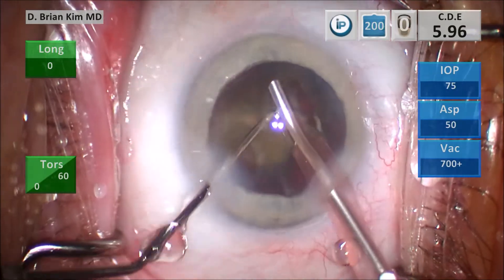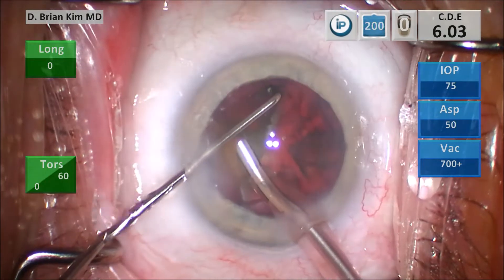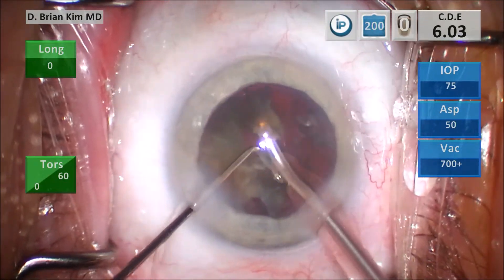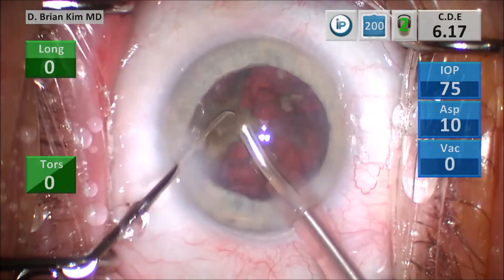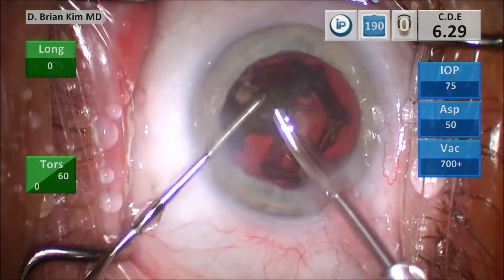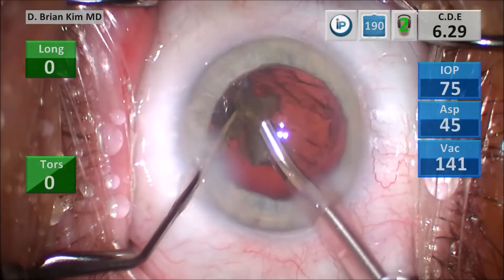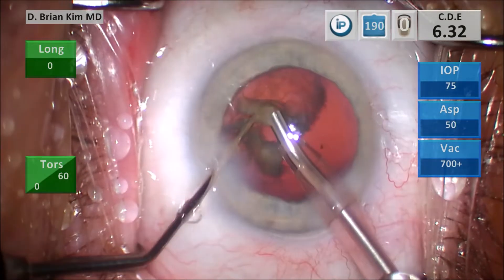Very well controlled. I'm able to execute the technique and direct all the forces towards the center. This is very zonule safe and friendly. Because I'm judicious about vacuum and ultrasonic energy, risk to the posterior capsule is very low — even though I'm able to use a phaco tip as a chopping instrument and put it deep in the bag. I'm not initiating vacuum or ultrasonic energy with those maneuvers, so it's very safe. It's just acting like a chopper — I'm using it for manual fracturing purposes in those moments. Then I can switch gears and emulsify the lens piece the way the phaco tip is intended to be used.